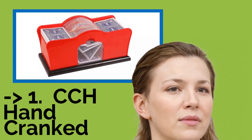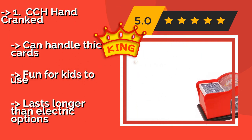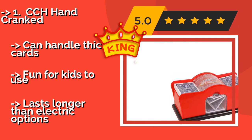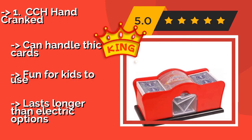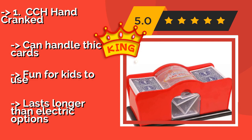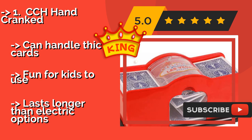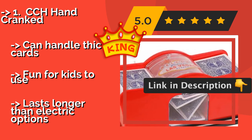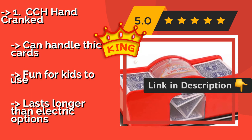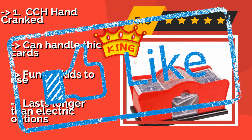Unlike its electrically powered competition, the CCH Hand Cranked, at around $16, operates nearly silently, and you'll never need to worry about replacing batteries or making sure you have access to an outlet. It works just as well, if not better than the models that require power. It can handle thick cards and lasts longer than electric options.